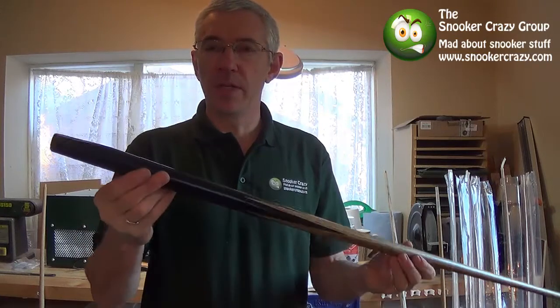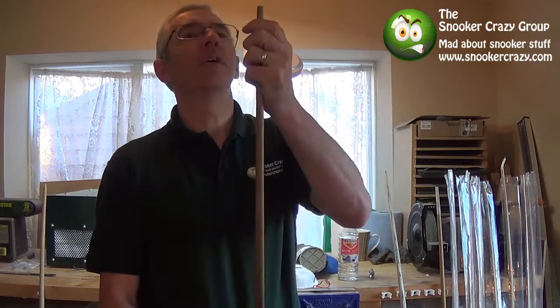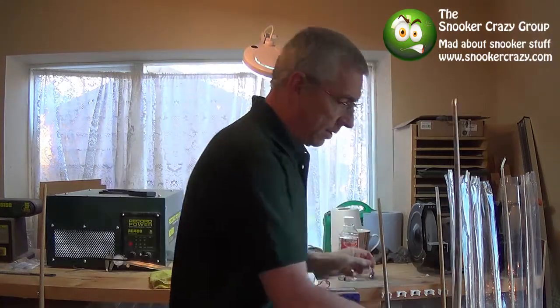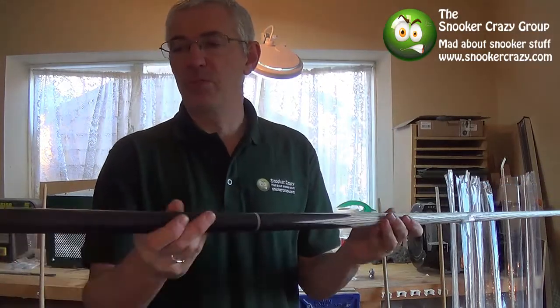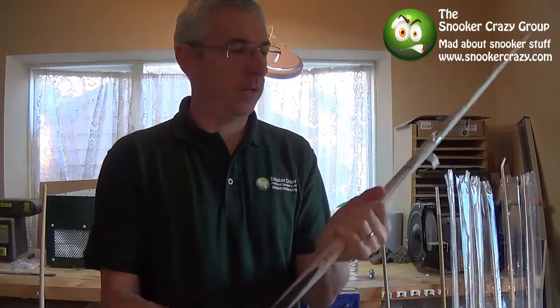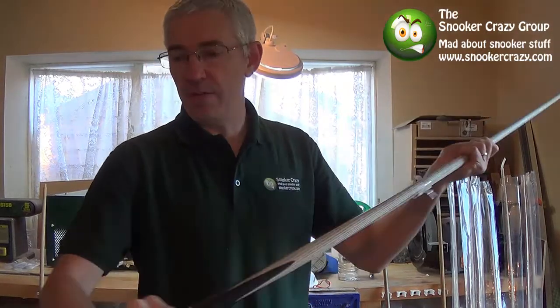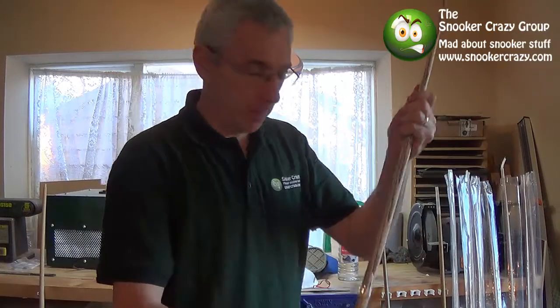It's got loads and loads of oil on it over the years, a really deep shine, so probably a little bit more difficult to get the oil off, so we'll definitely use that one. And this is a new cue, so it just needs a bit of primary finishing just before we oil it, so not too much on there, but there's a few things to watch out for if you've got a newish cue, and I'll go into that when we get to it.